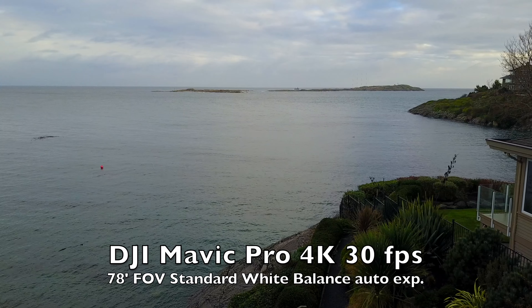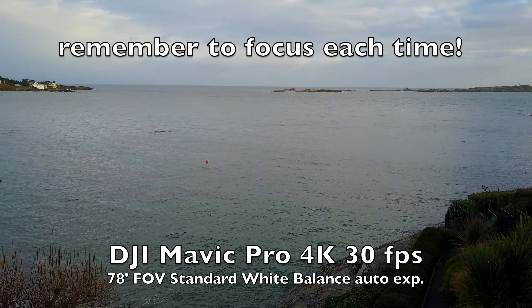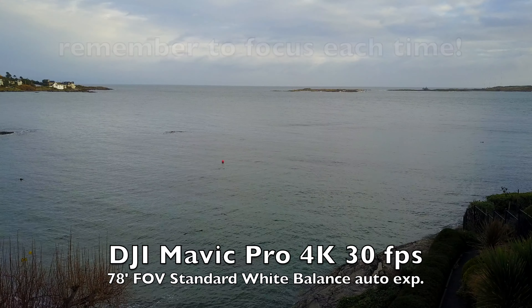The Mavic has a much narrower 78-degree field of view. It has to be focused each time, and where you tap on the screen will determine where the focus is set.